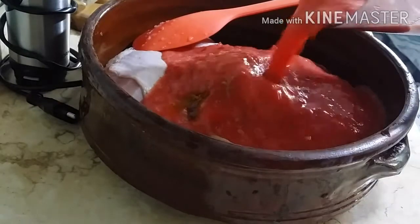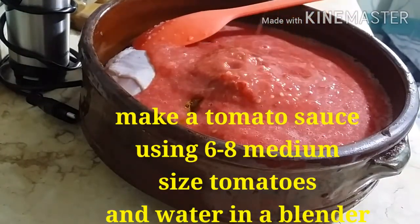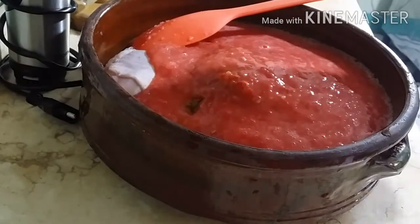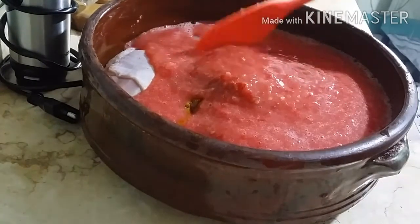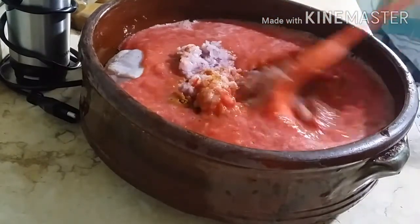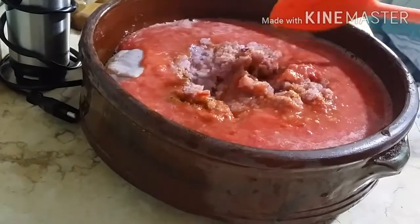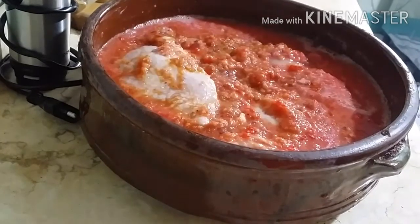Isunod na po natin ang fresh tomatoes — mga 6 to 8 medium size na tomatoes. Mix-mix natin. Gumamit tayo ng malinis na kamay para haluin ang mga ingredients na pampalasa para maging pantay-pantay at maabsorb niya sa meat.